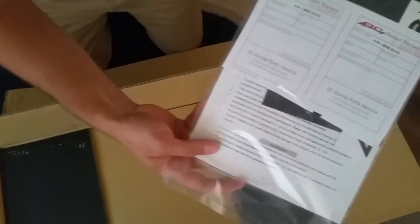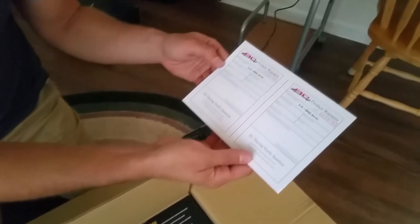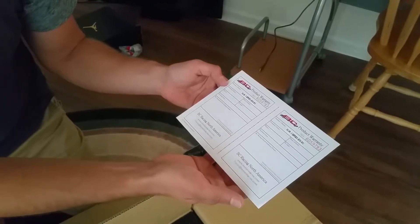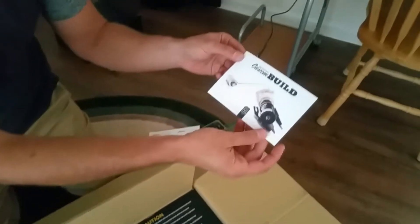So this is what you get when you first open it — looks like a product warranty card. You can write everything on it, I guess, in case you ever have problems and want to do your warranty. Just fill that out.